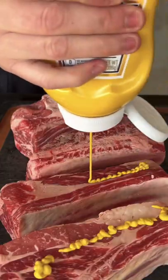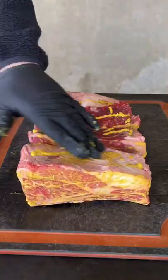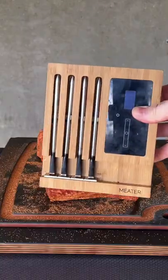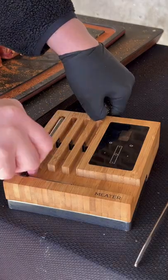Shredded beef rib burritos with my Meater block. We're going to hit that beef rib with some mustard as a binder, and then season it with your favorite beef seasoning.